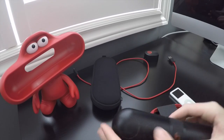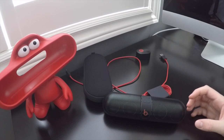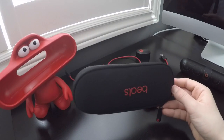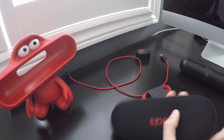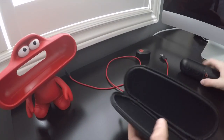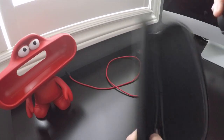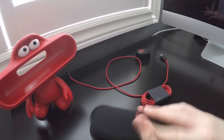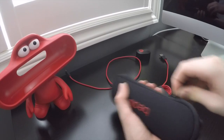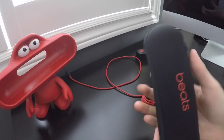When you get the Beats Pill out of the box, you get a cool little carrying case. I almost never use it — well, I do use it a bit, but not very often. The pill goes in here like this and zips up. I find it to be very flimsy, very thin — it's not very protective.